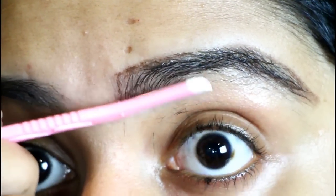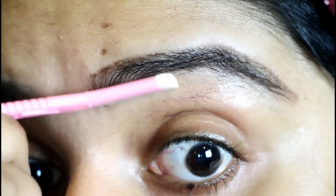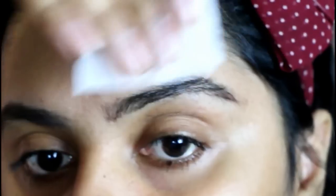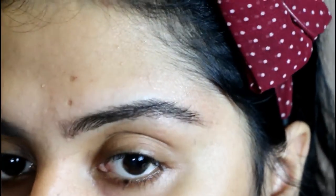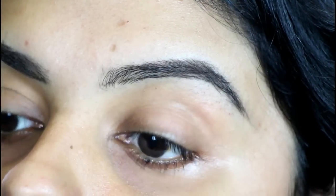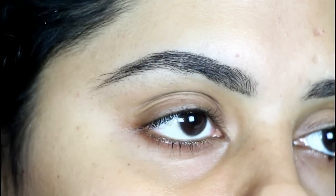Keep on doing this step until all the extra growth is removed. Once I'm done shaving my eyebrows, I'm just going to wipe it off with a wet tissue paper. And this is how my eyebrows look — I love the way they're looking right now.